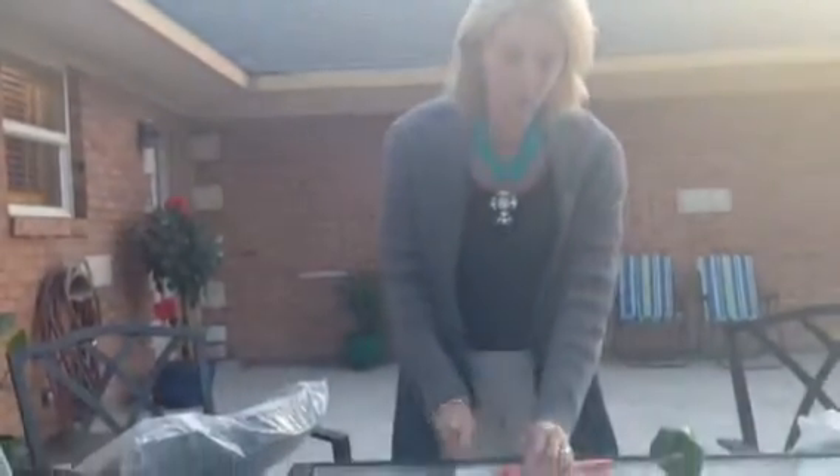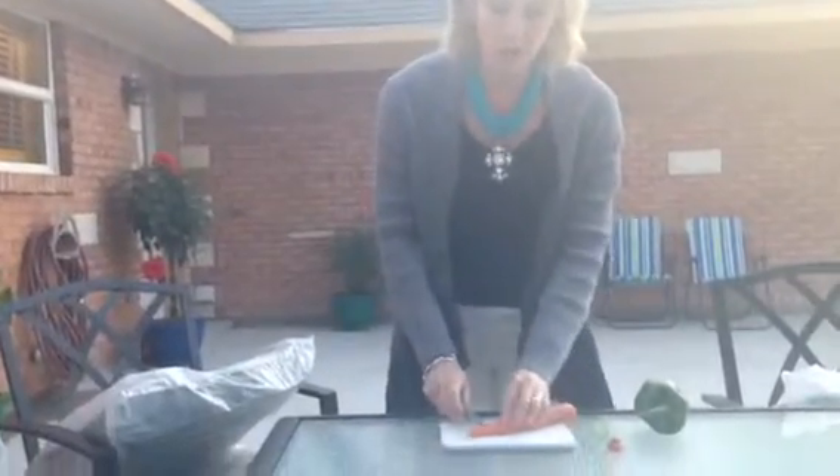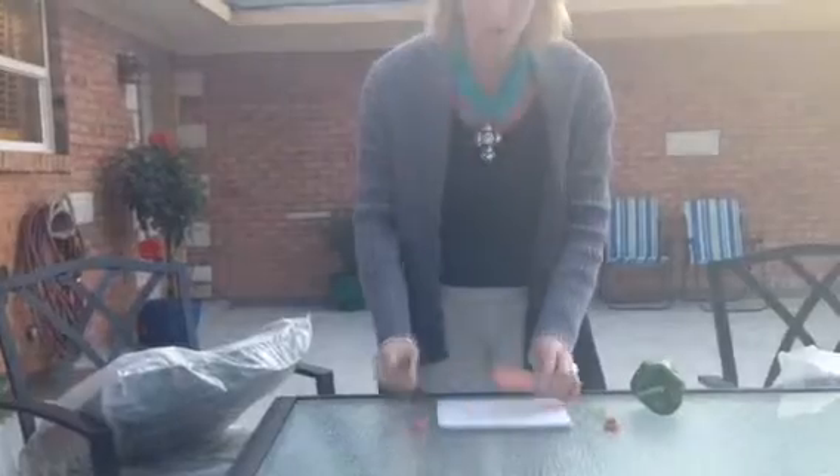To begin, take your carrot and cut off the root end to create a flat surface. Then cut off the stem end — just a small portion of it — to create another flat surface.